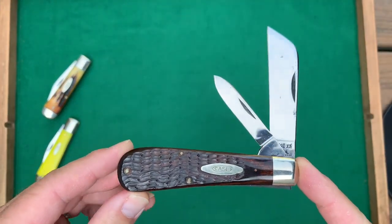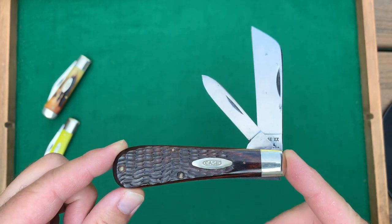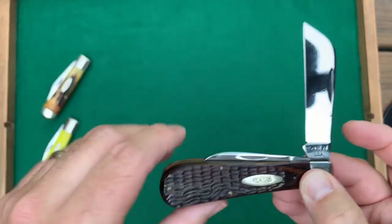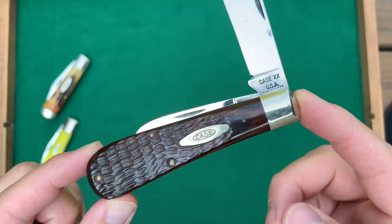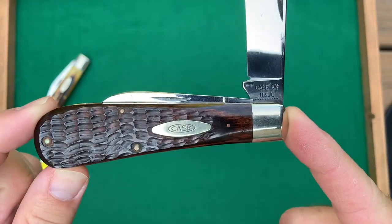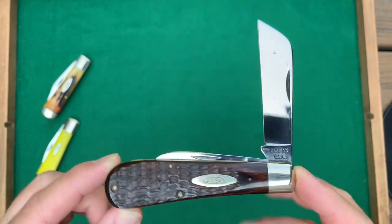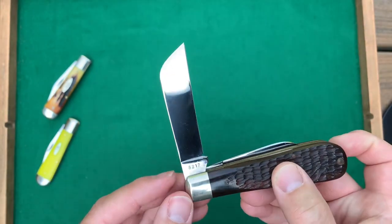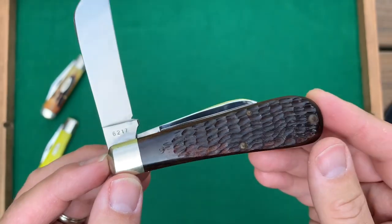And finally in this group we have the loom fixer, sometimes called a New England Whaler. As you can see, this one has a pack of wood handle — not a bone handle but a pack of wood handle, a laminate wood. It's got 10 dots, 1970, not sharpened, has a few specks on those carbon blades but overall real nice. The pattern number is 6217.